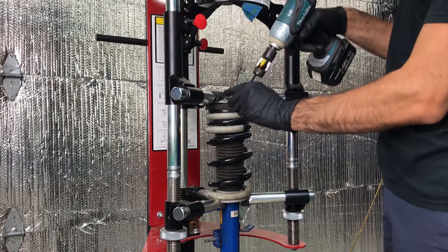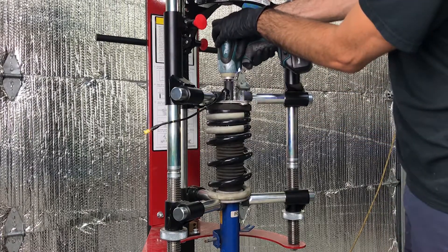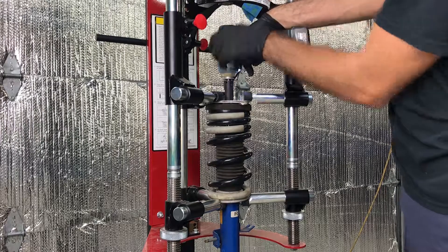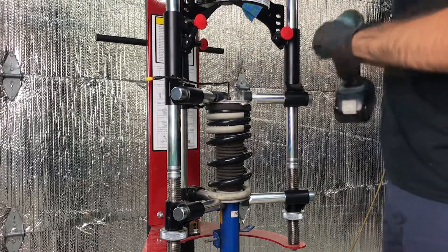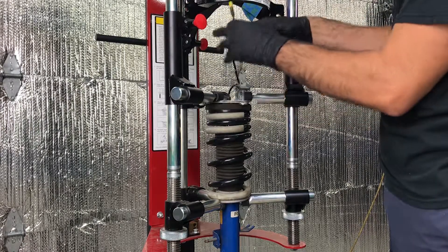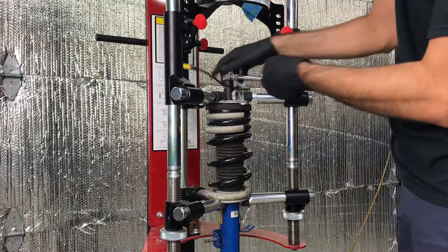For Nissan GTR kits with factory shock absorbers, use the supplied windowed socket and impact tool to loosen the nut one turn. Once loose, remove the nut by hand. Be careful not to damage the wire harness with the socket.